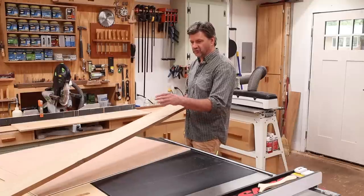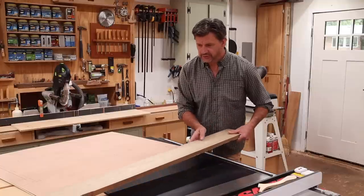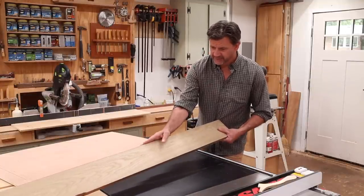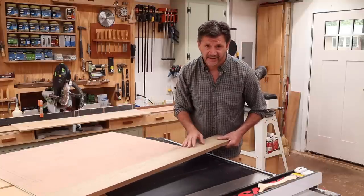So I'm going to cross-cut the board to a rough length first for my short run, and then I'll use the table saw to join the one side. Because the board is pretty straight I should be able to put this side against the fence, clean up this side, flip it over, join the board, and then I'll rip my pieces at an inch and an eighth.